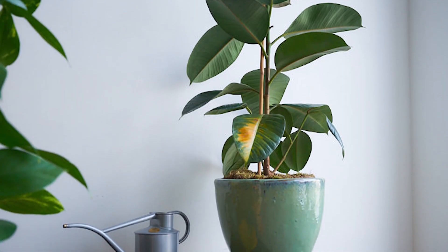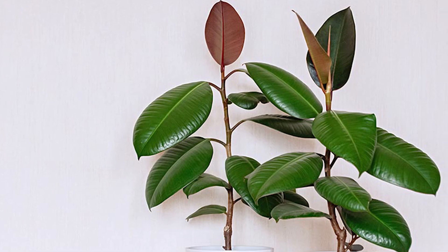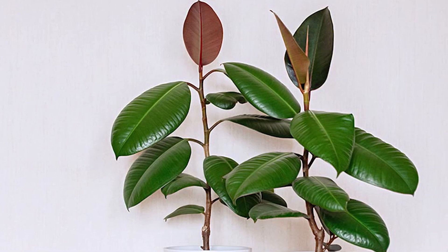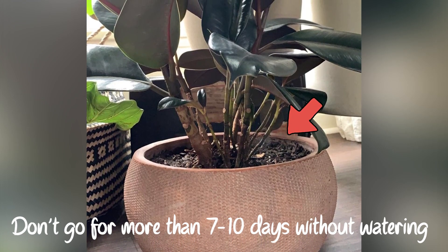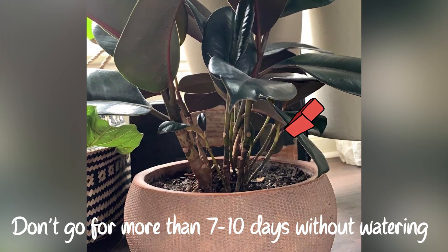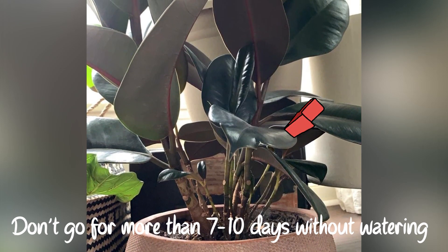Reason number 5: Underwatering. If your plant's leaves are getting dry and drooping, you are probably not giving it enough water. Rubber plants can be forgiving if you forget to water them occasionally, but make sure that the potting mix has time to dry out and that you don't go more than 7 to 10 days without watering during the growth period.